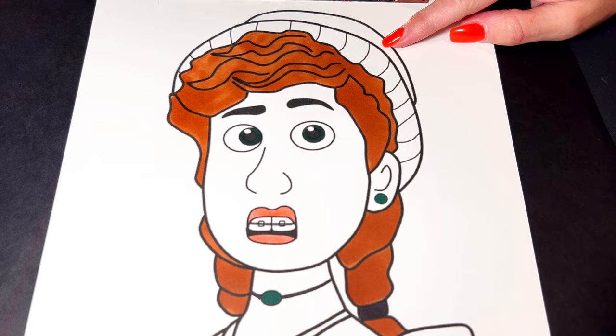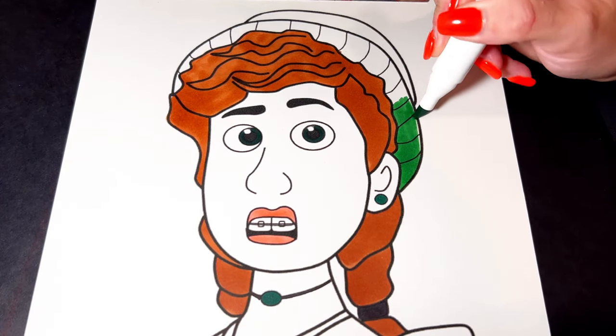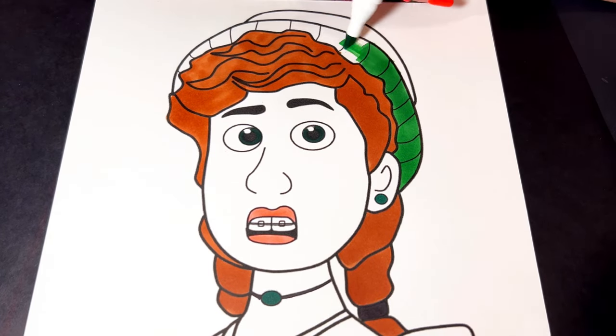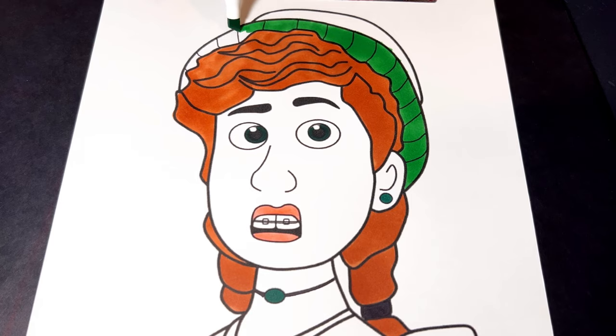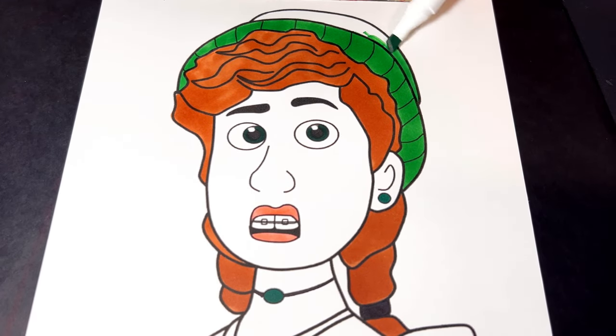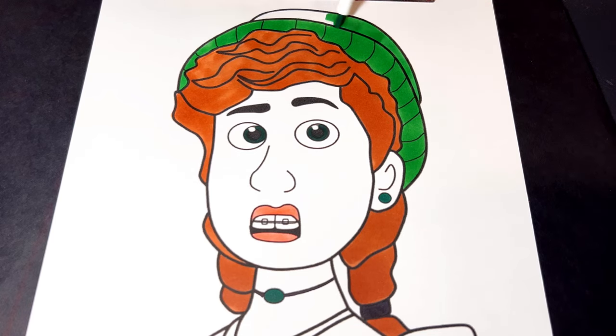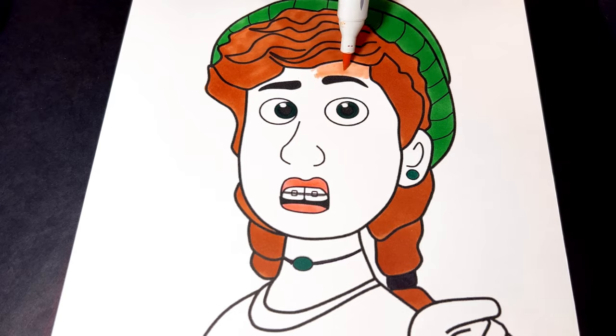We're going to go ahead and color in her hat green. And her skin is like peach.